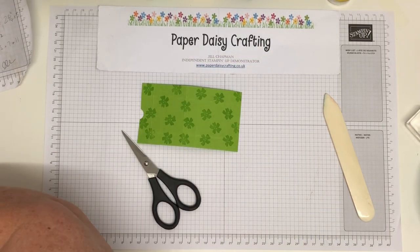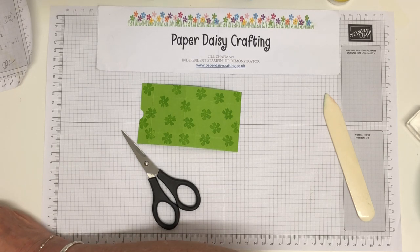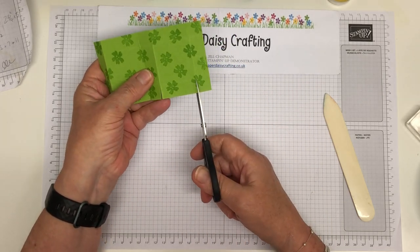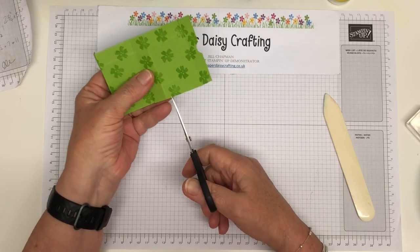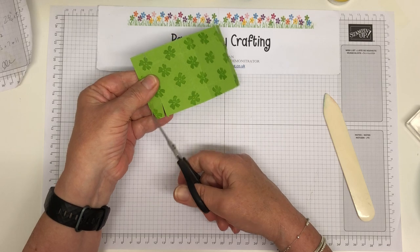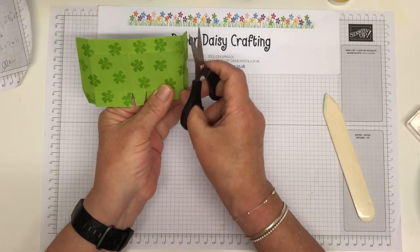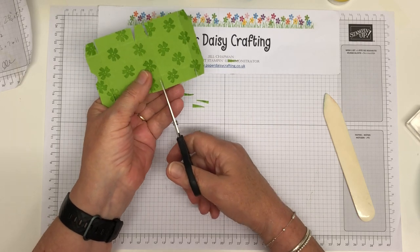Now we're going to take our snips and cut all the cross score lines. Then we're going to wedge the little tabs — not the panels in between, just the little tabs — so they won't poke out and create rough edges when we put it together. Like I say, I'm not a huge 3D project maker; I tend to only make 3D projects if it's something I really need, like my customer gifts.